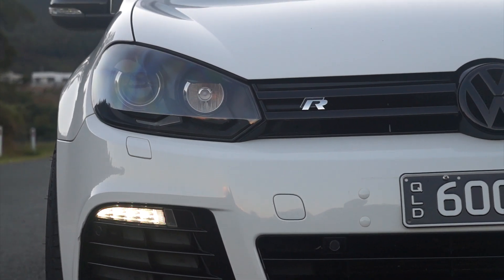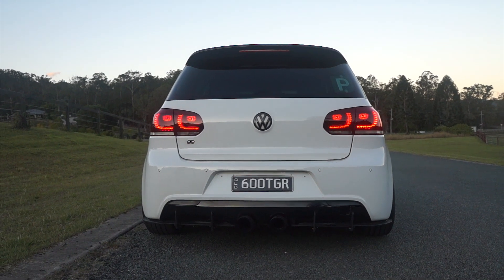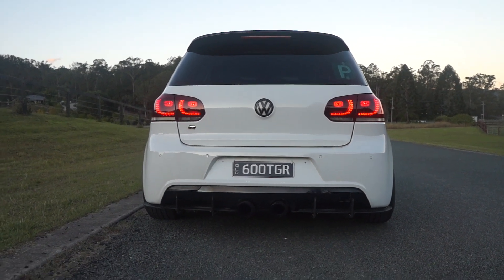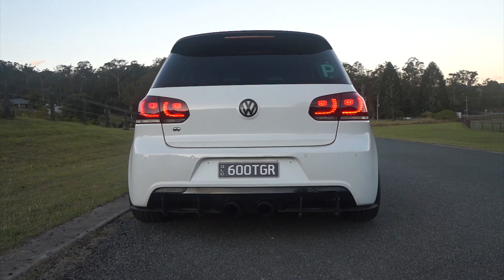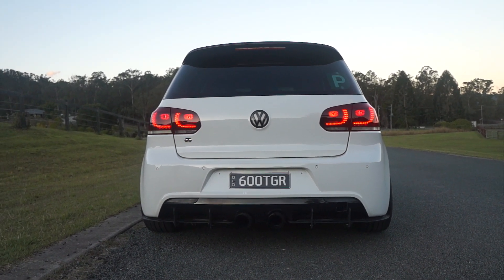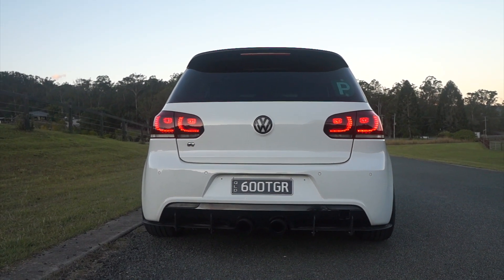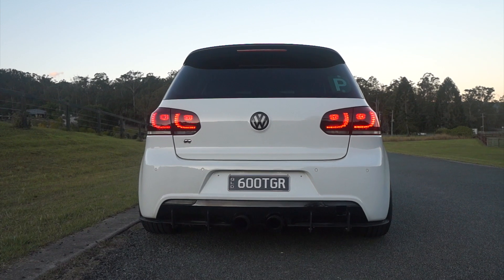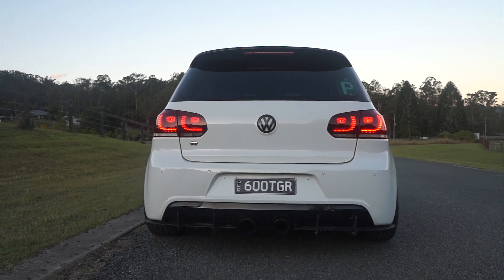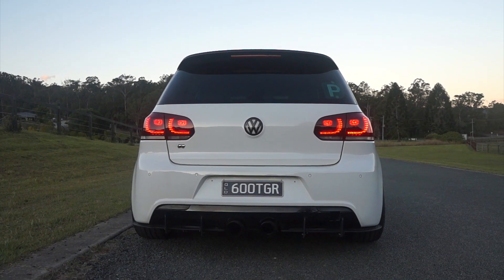Because it's DSG, I had to get the DSG tuned as well. They increase the clutch clamping pressures so that it protects the clutches — if you don't do it, it can lead to wear quicker, so that's just a good thing to do. I also got variable launch control, so I can choose between three, four, or five thousand RPM for what I want to launch at.